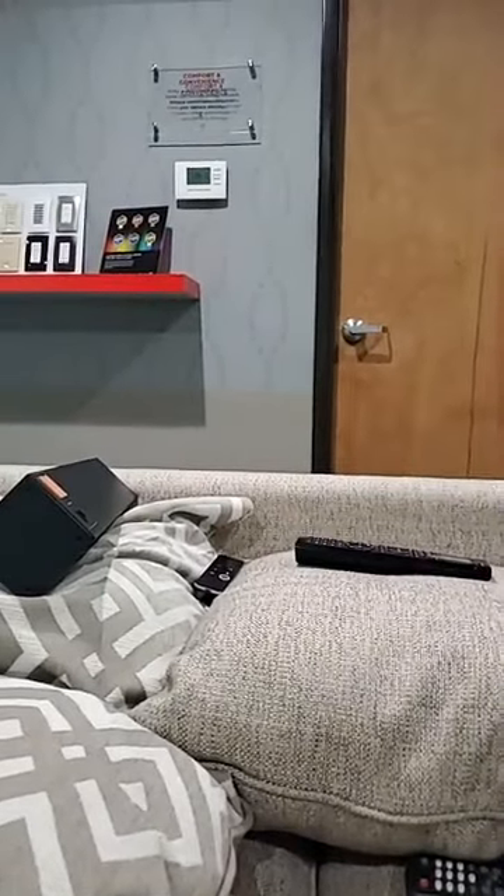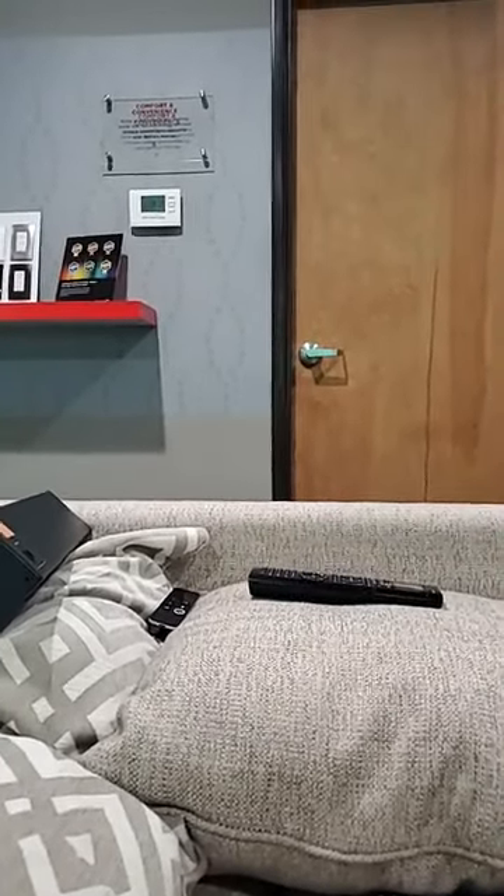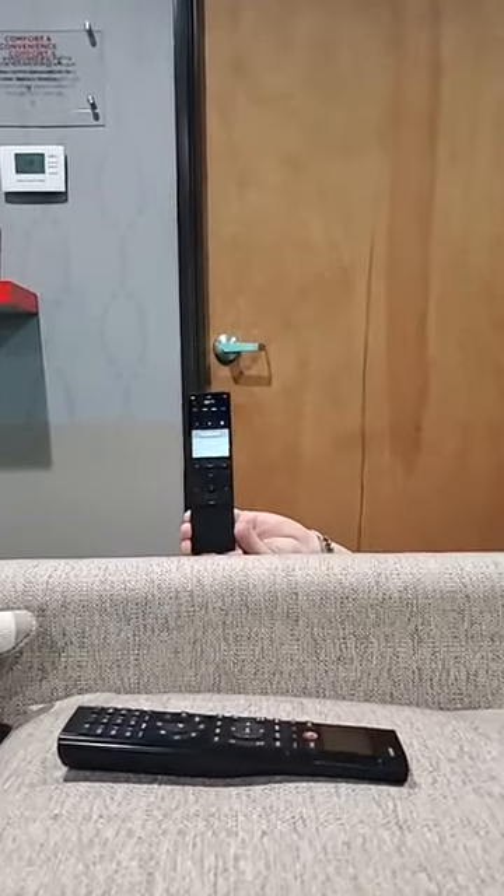Then... last year... the Neo came out! Ready for rebooting. Red pill, blue pill — who knows? Wow!